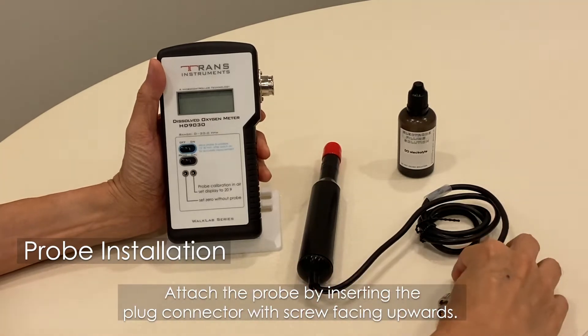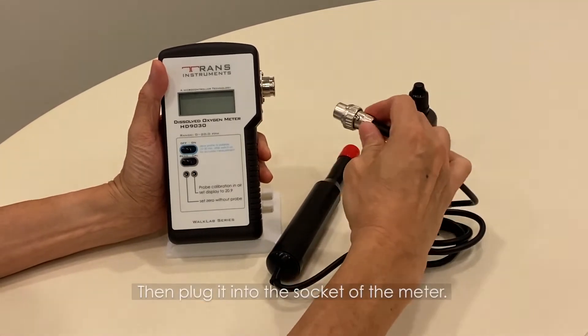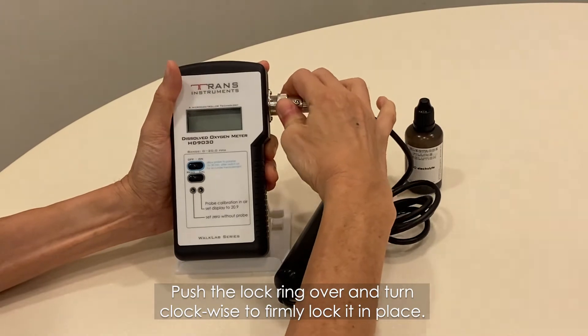Attach the probe by inserting the plug connector with the screw facing upwards, then plug it into the socket of the meter. Push the lock ring over and turn clockwise to firmly lock it in place.